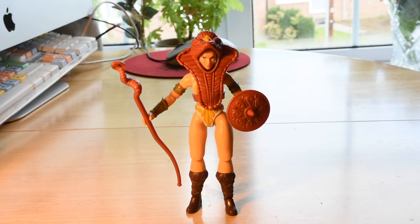Hey guys, hope you're good today. I would like to talk about Teela and do a little review about her and why she is actually a great character.